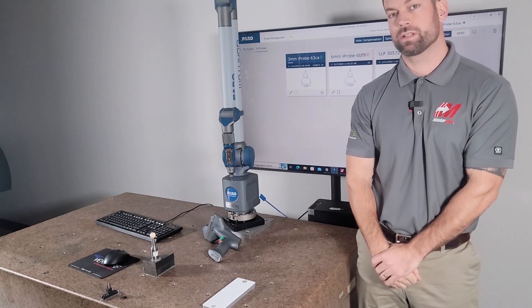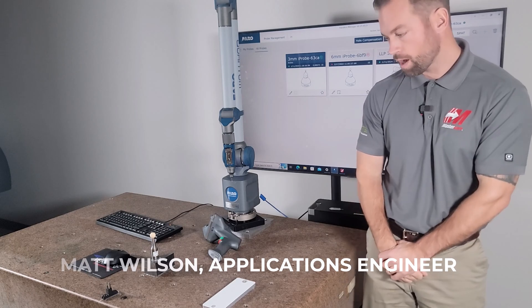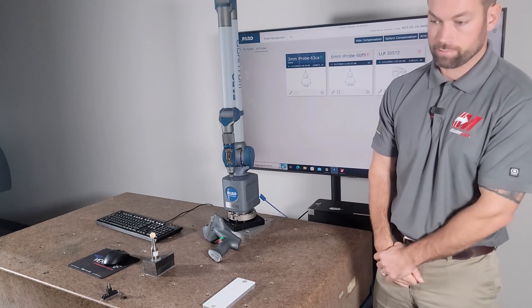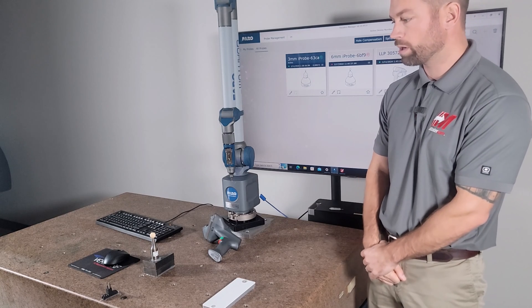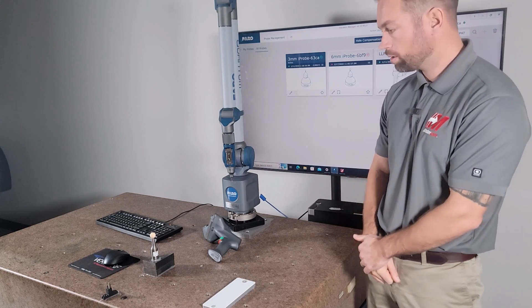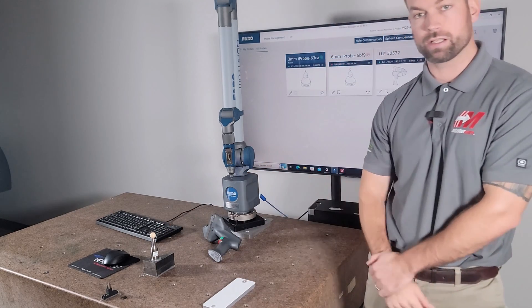Hey guys, welcome back. My name is Matt Wilson, I am the VeriSurf application engineer here at QTE. I want to do a quick video on the faro arm calibration. I know a lot of you guys have faro arms out there and have quick questions, so I wanted to do a video on it. We're gonna go through the whole compensation, sphere compensation, and then the plane calibration on the scanner.